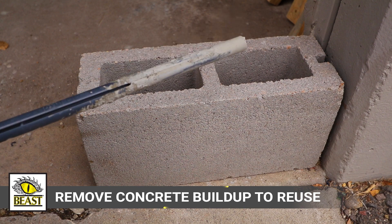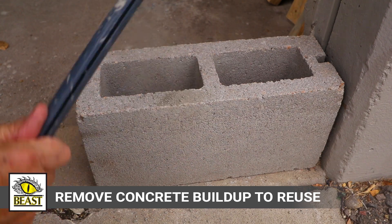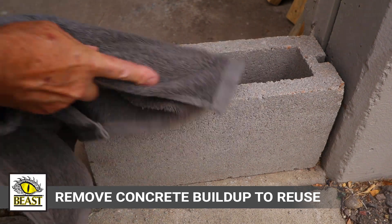Beast Formstakes are made to be reusable. Keep the fastening grooves clean of concrete buildup and they can be nailed and set over and over again.